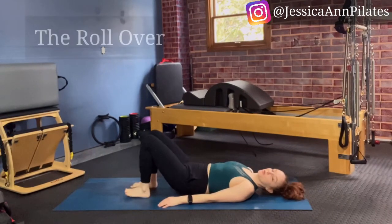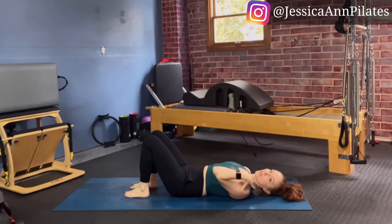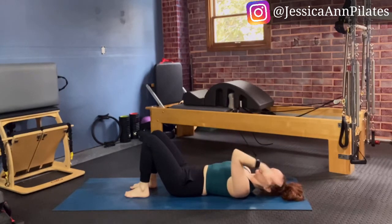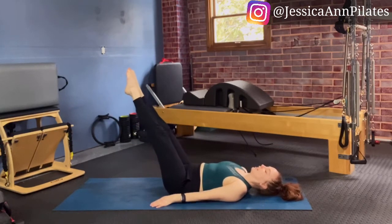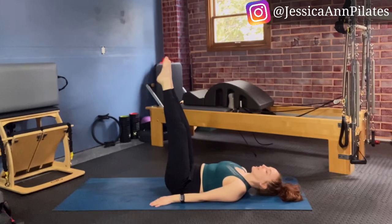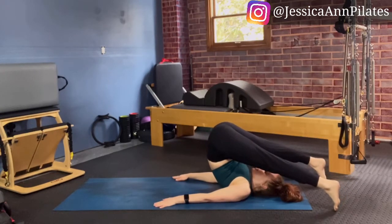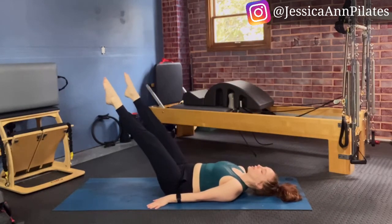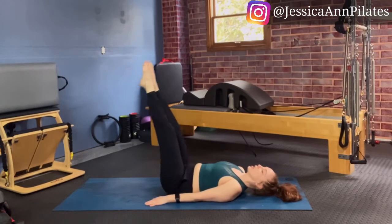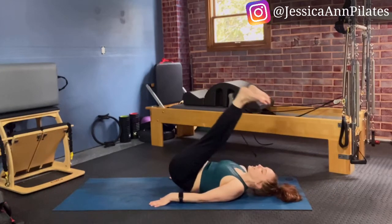Our next move is the Pilates Rollover. After the roll-up, now we're going to roll over — this is an inversion exercise where the weight of your body will be on your shoulders as your legs go overhead. Hands at your side, take your legs up to tabletop, feeling your spine on the mat, lengthen your legs to straight, keeping feet glued together and pointed. Scoop your core, start to bring your legs over your pelvis, lifting your hips up, reaching feet up and overhead. Open your feet to the width of your shoulders as you flex, then articulate bone by bone on the way back down. Point the toes, legs come back together, press down into your arms, scoop the core, lift hips up and overhead — toes touch the floor if you can, flex the feet, and articulate back down.